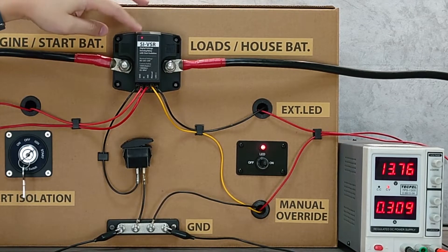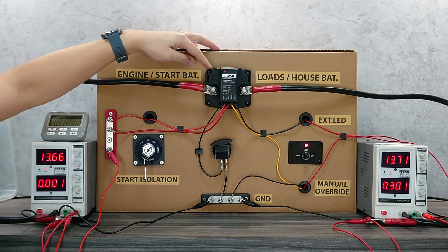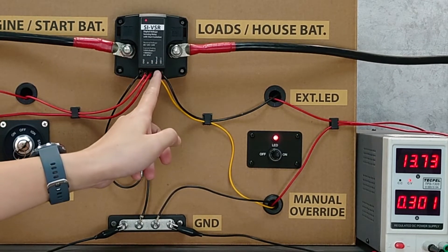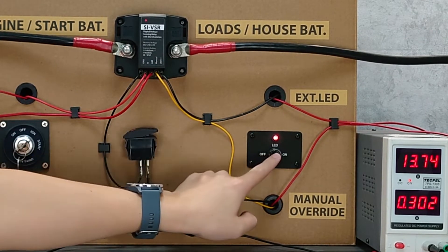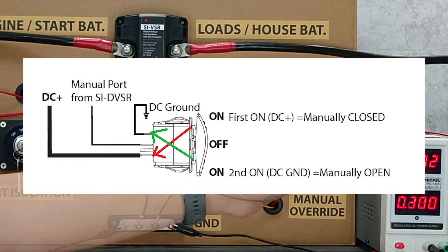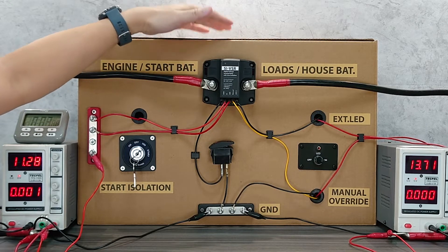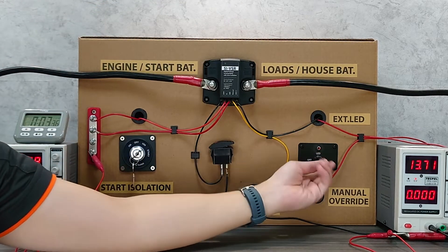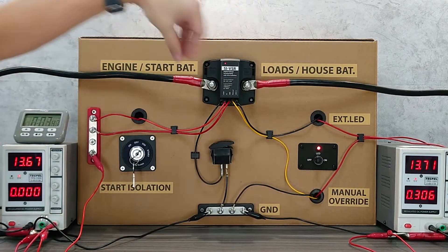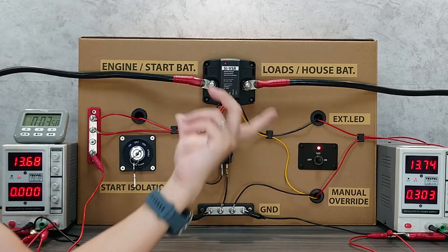This LED is synchronized with the LED in the VSR. You can manually control the VSR with an external switch — connect the manual port to the middle terminal of an on-off-on switch, then connect the other two terminals to ground and to DC positive respectively. If the switch turns to the ground terminal it will manually isolate the two batteries; if it turns to the DC positive end, it will force combine the two batteries. This manual override switch can manually combine or isolate the two batteries.